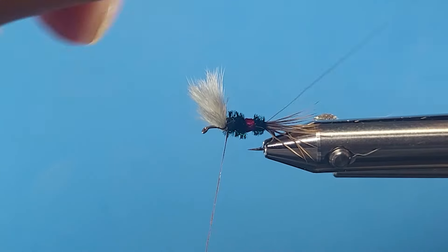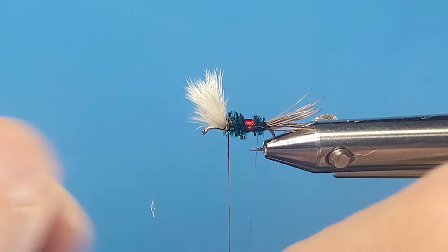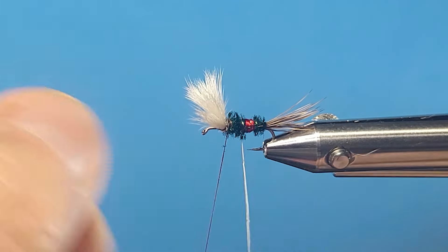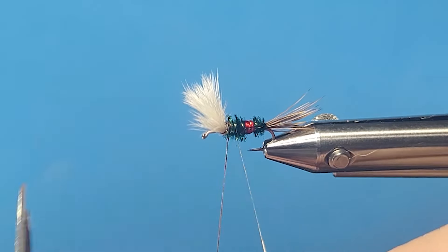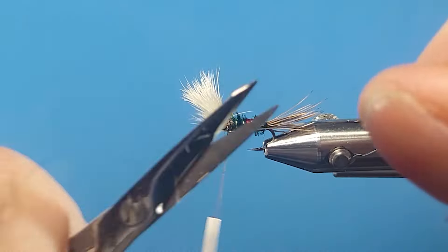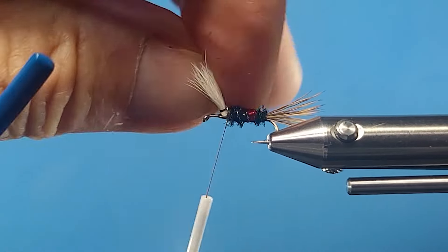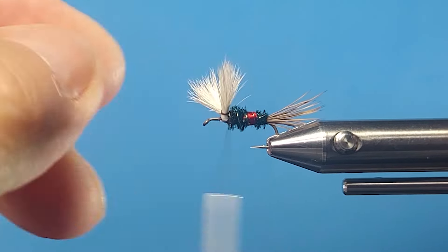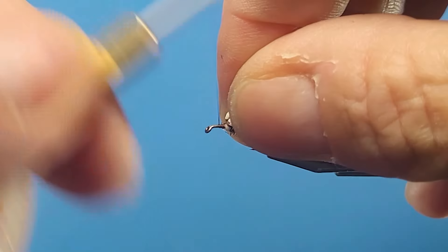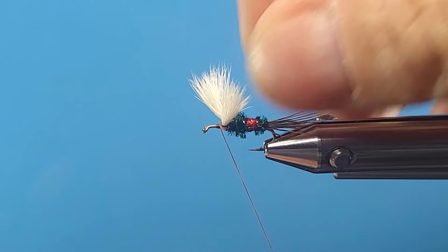Come around with the wire and reverse wrap it to dress the fly up and make it a bit prettier too. Make sure it's tied off well. The wings will come up a little bit when the hackle goes in - you can pull them back or take a few more turns in front to set them up.